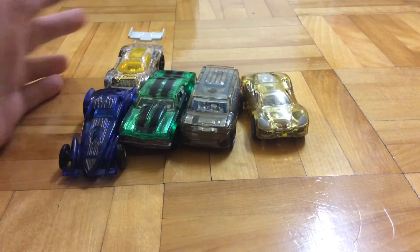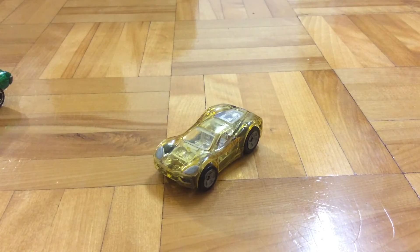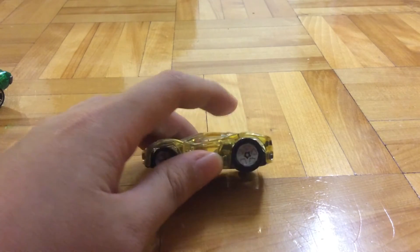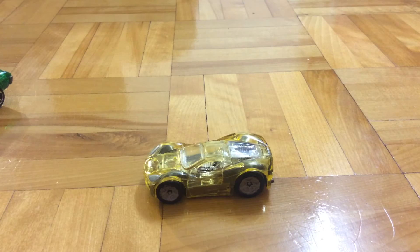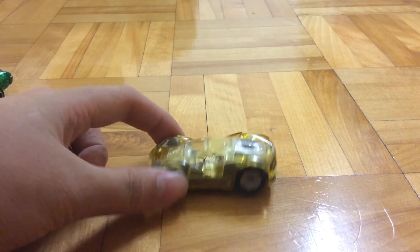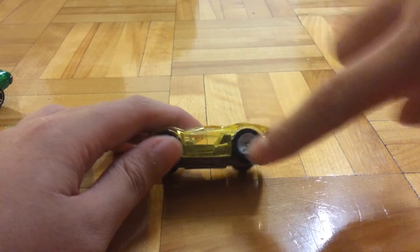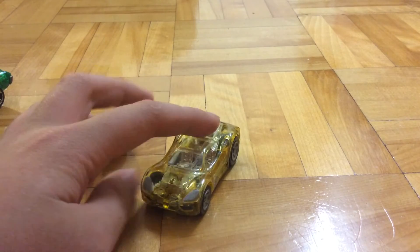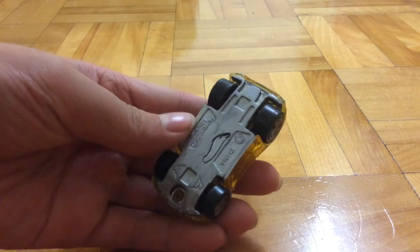Next up are these two right here which belong in a five-pack. I want to customize these two. First up let's take a look at the Ferrari 360 Modena. I painted all of the rims. This gave it a Hot Wheels TCR look — like a Hot Wheels remote control car where the cars have rims that look exactly like that. I also painted the headlights and the base.